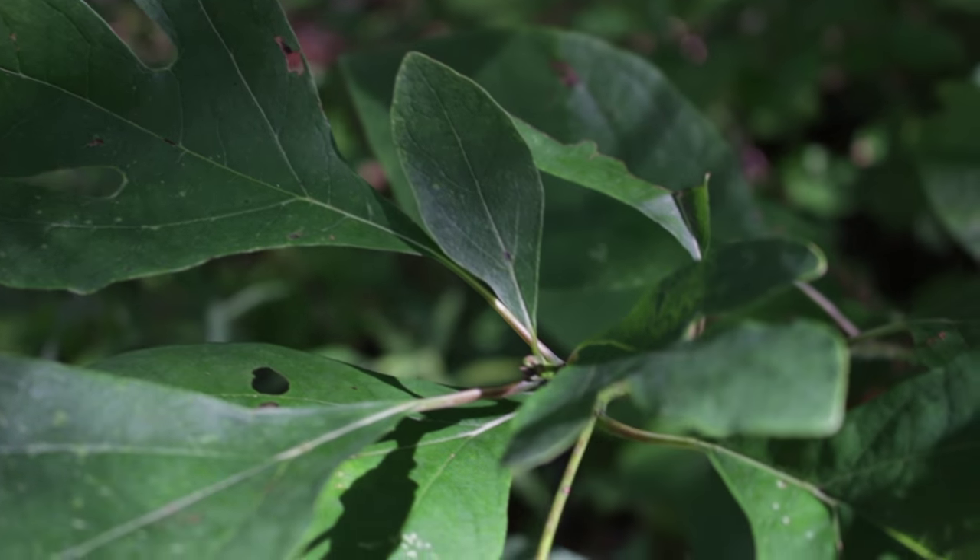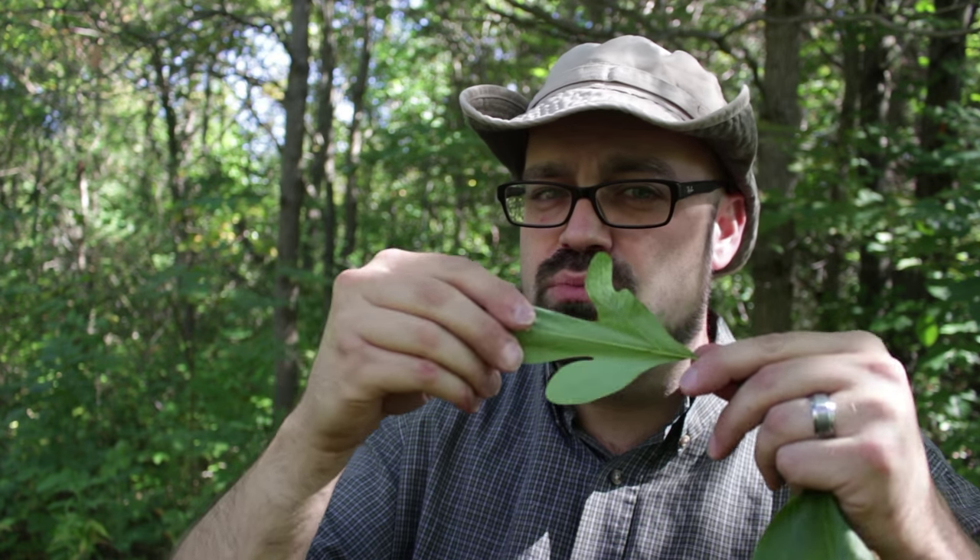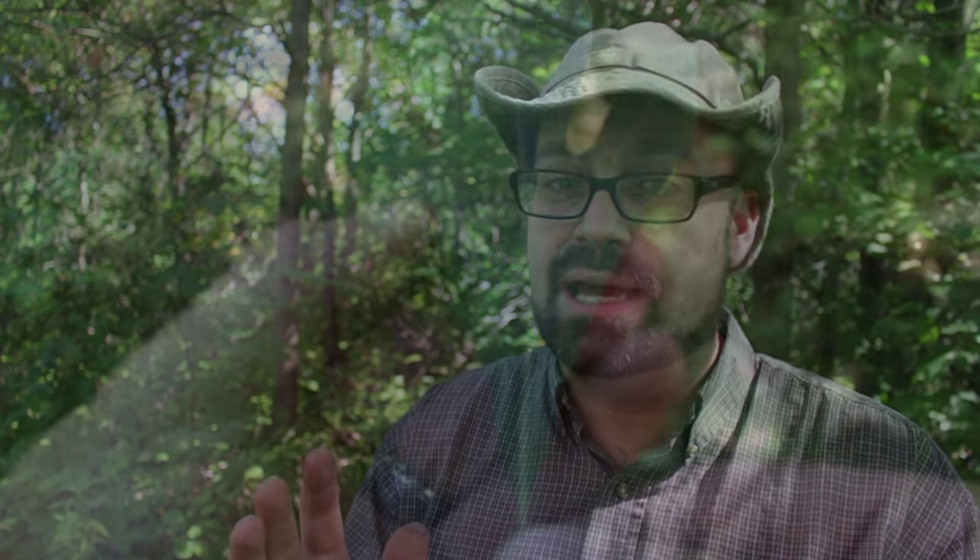Those three types of leaves will always grow on the same sassafras tree. The other thing you're looking for: when you break the leaves apart and crush them up, they're very aromatic. Whenever I show students this leaf and have them crush it up and smell it, the first thing it always reminds them of is Fruit Loops. If you crush a sassafras leaf and smell it, you're going to smell Fruit Loops. There are no other trees in North America quite like that, except the mulberry — but the big difference is that mulberry leaf margins are serrated.